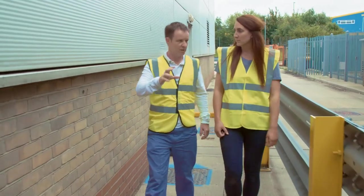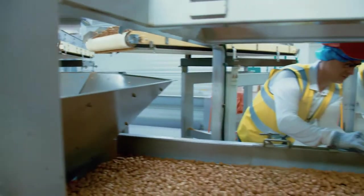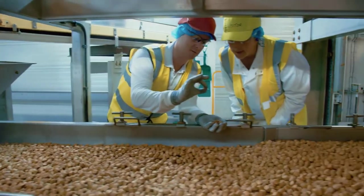The reason that we put wheat into the product is because it's a great source of fibre, it's a really good energy source, as well as containing a number of vitamins, proteins, and fatty acids.